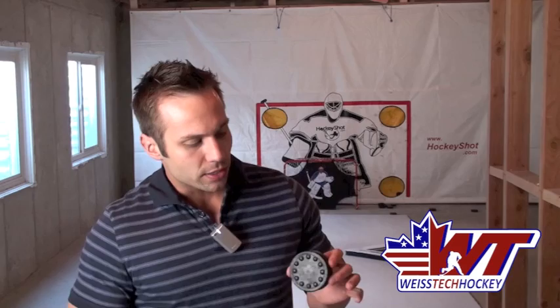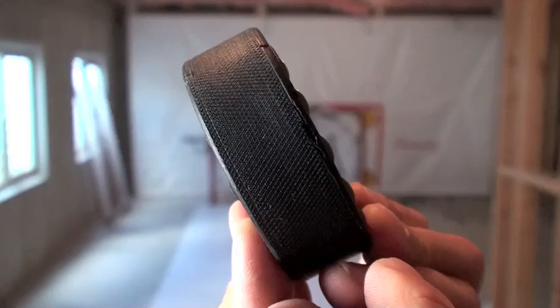It's four ounces versus the standard six. One of the main things that sets this puck apart from other off-ice stickhandling pucks is that it's designed not only for stickhandling but for shooting as well. They've done the same kind of patterning on the side as a real puck has, so when you're actually shooting it, it feels very similar to a real puck.